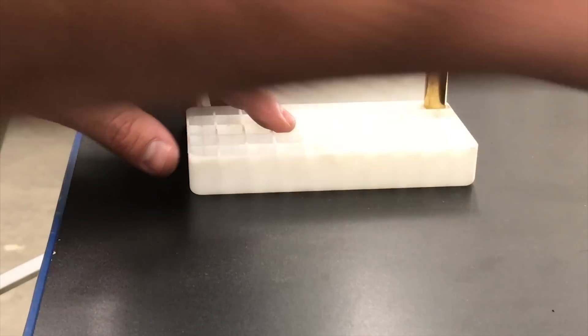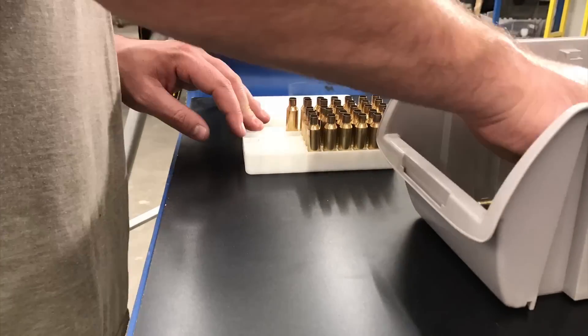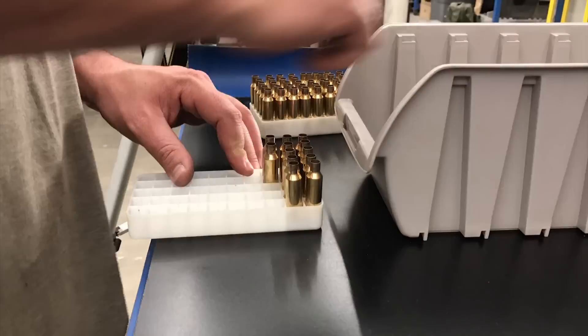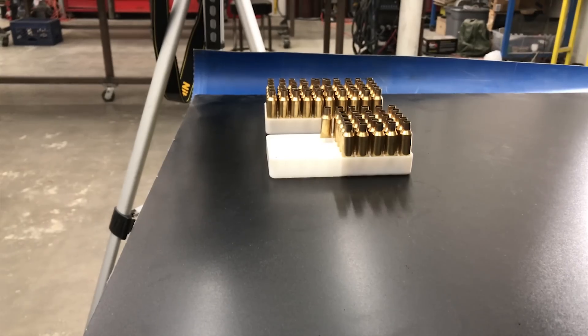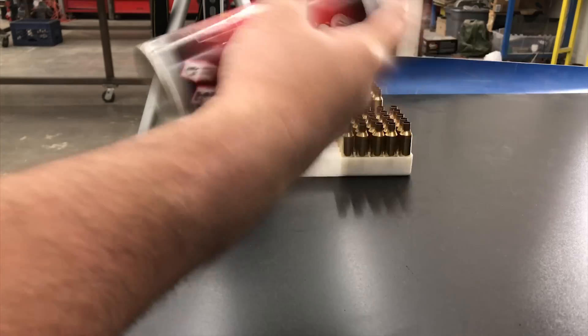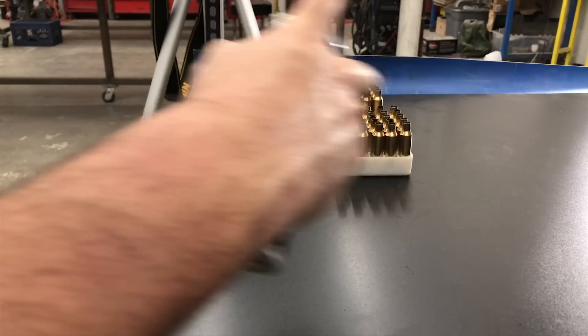So you're going to want to take all your brass and put them all ready to spray. Once you've got them all ready to spray, you're going to want to spray this stuff and hit them from all four sides. Just one pass, all four sides.